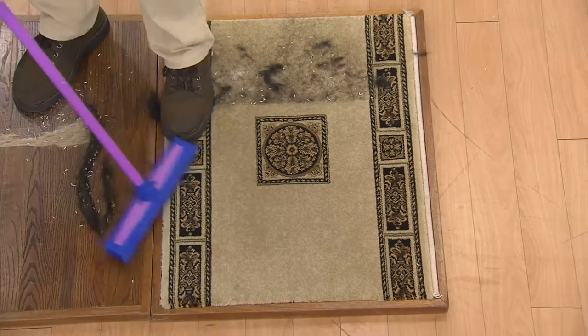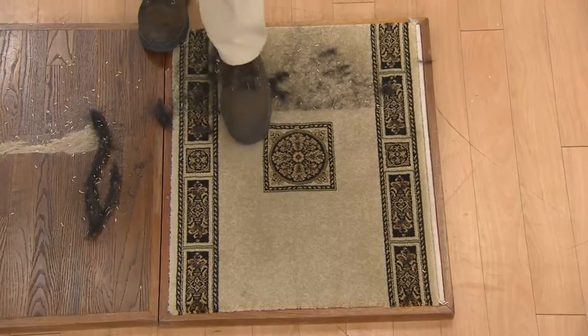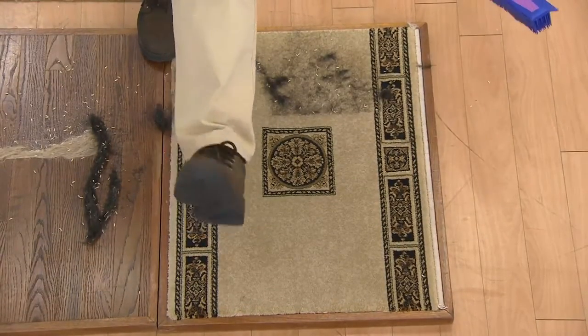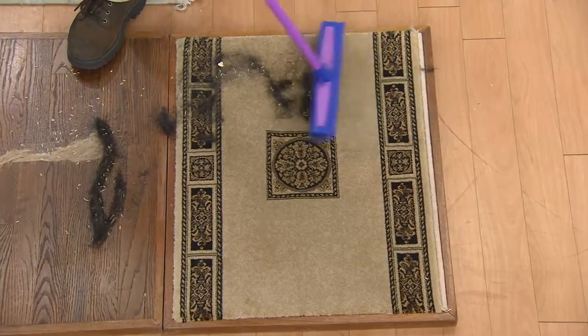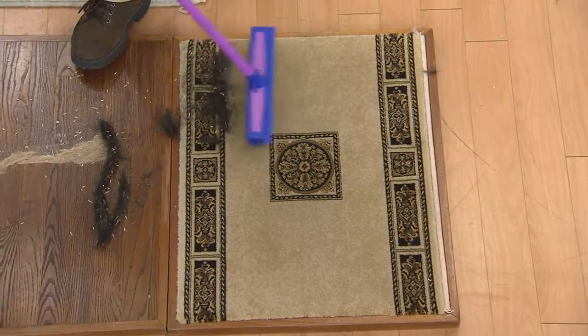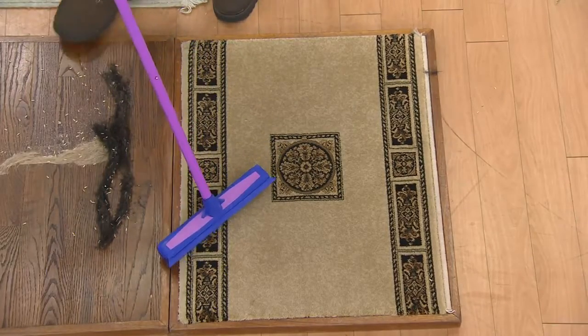What the rubber does is it grips the hair. If you've ever done this when you're vacuuming to get the hair up — see how that works? That's rubber. That's exactly what the broom is. Again, 40 years, hair salons have used these, restaurants, hotels, all over the world. We've been bringing it to QVC for 17 years. You can't wear them out.